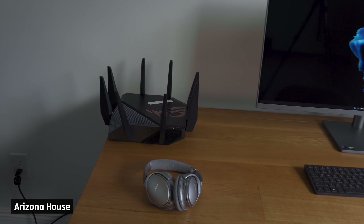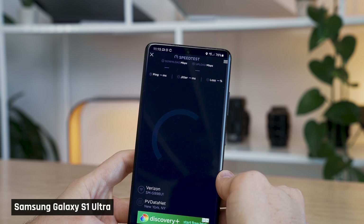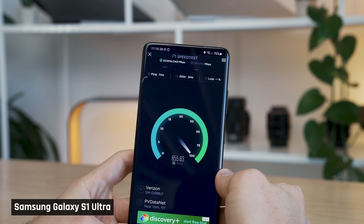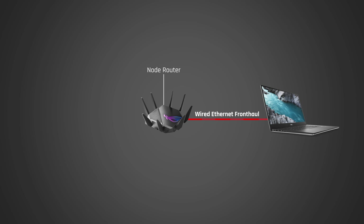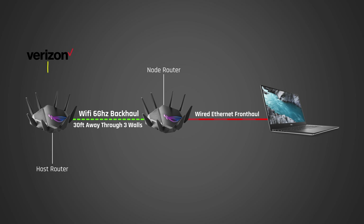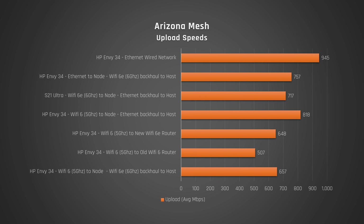Unfortunately, even though I flew these routers to Arizona, I stupidly forgot to bring a Wi-Fi 6E equipped laptop, so I had to run some tests on my Samsung Galaxy Ultra smartphone instead. The most stunning result is where I plugged my computer in the office directly by ethernet into the node router in that room. The node router used the six gigahertz Wi-Fi band as backhaul to communicate to the house router plugged into the internet — no cables connecting the two routers together. I got insane speeds, getting close to what you'd get when the routers are connected using an ethernet cable as the backhaul. Even the upload speeds were superb using the Wi-Fi 6 gigahertz band as a backhaul.